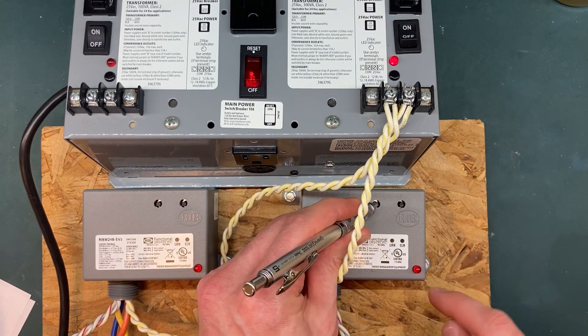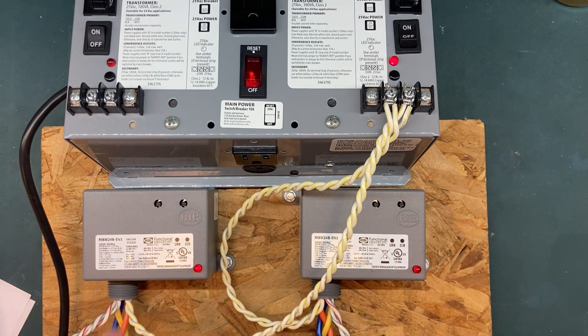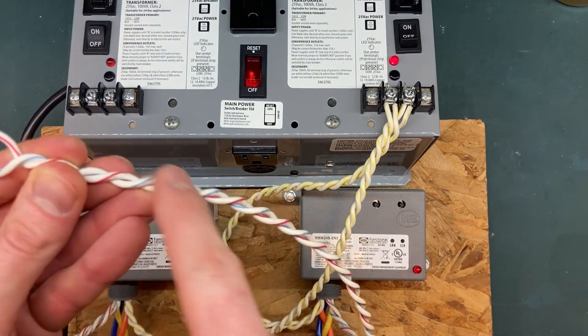On rib number two, watch its red LED. As soon as the red LED briefly lights up, let go of the LRN button. You should then see the red LED on rib number one acknowledge the telegram from rib number two by lighting up. Rib number two will also react for confirmation of successful learning by lighting its red LED.